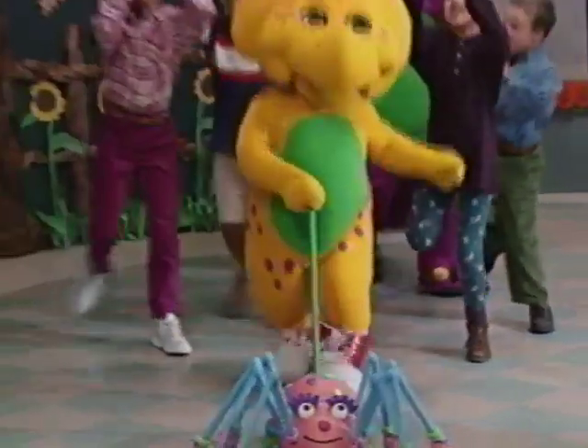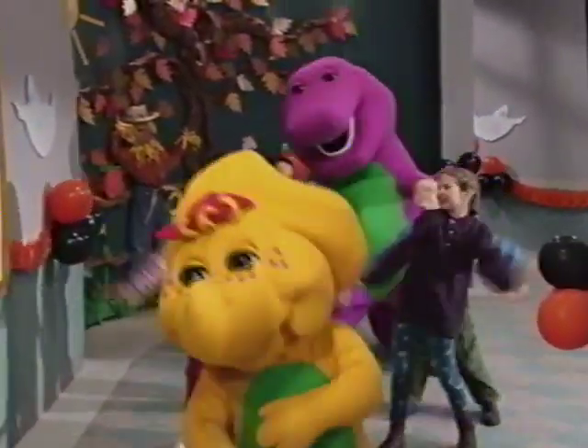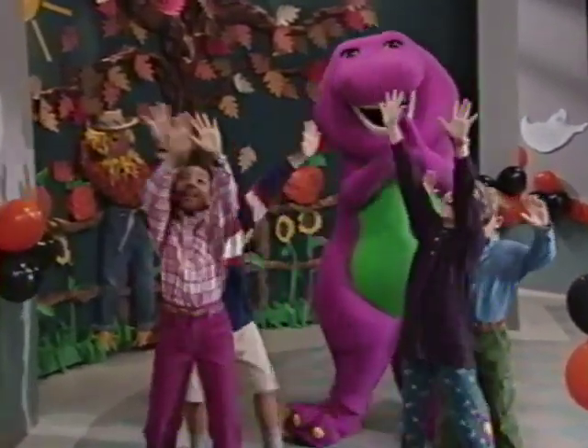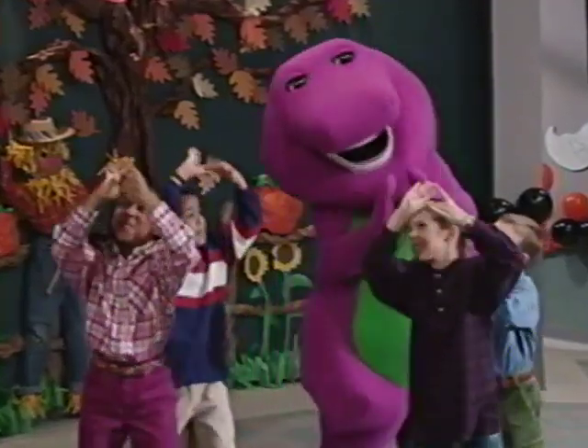Dipsy Dipsy Spider went up the water spout. Down came the rain and washed the spider out. Out came the sun and dried up all the rain. Dipsy Dipsy Spider went up the spout again!